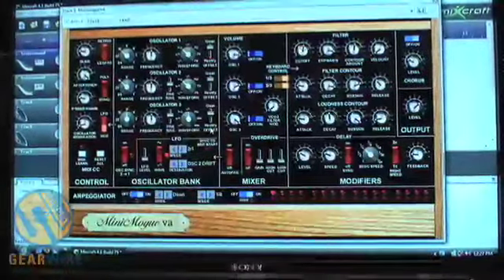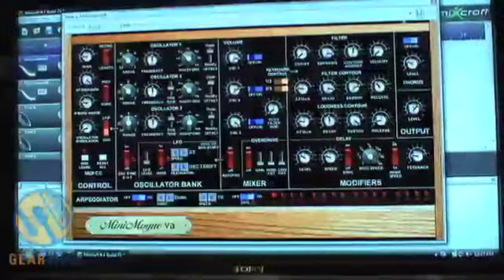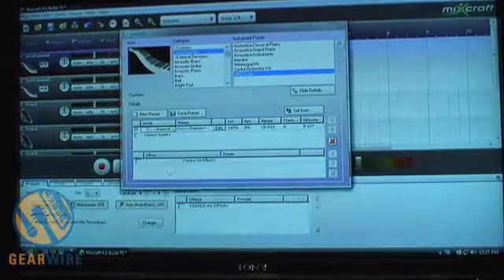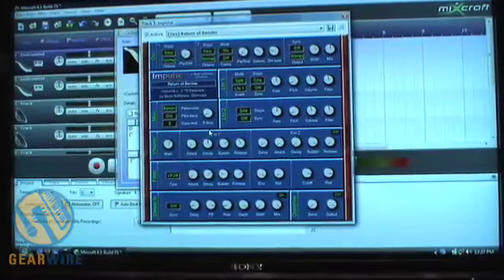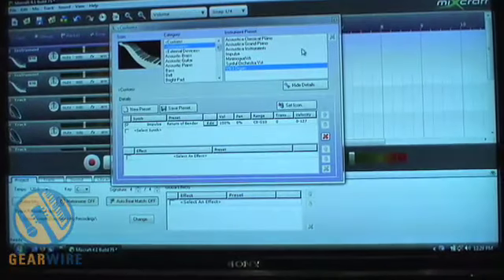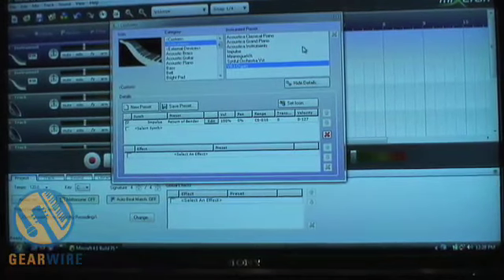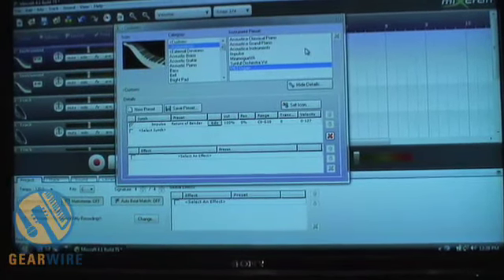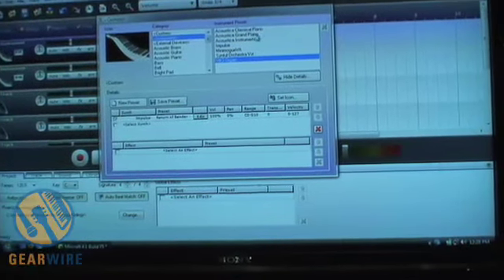I can set up the knobs to respond to my controller keyboard and play them in real time. We have Impulse, which is our polyphonic analog synthesizer — works like a Jupiter 8. All this stuff is included with Mixcraft. We also have not one but two 250-megabyte sampled grand pianos. They're triple-strike grand pianos — very professional. You might pay around $150 just for that from other companies, and that's included with Mixcraft.